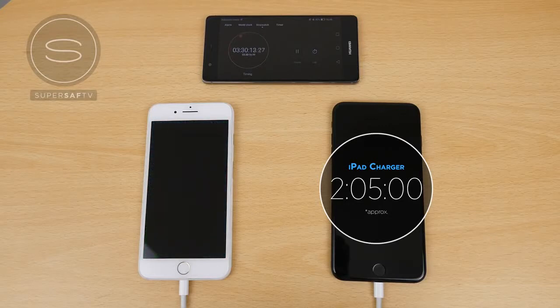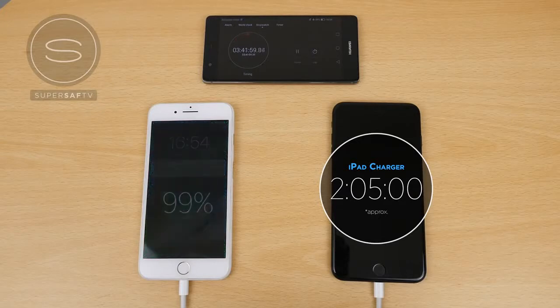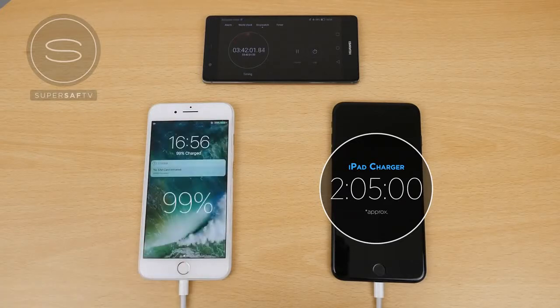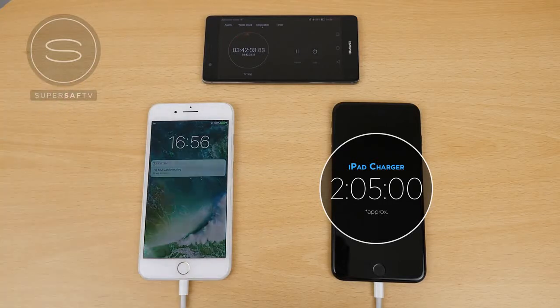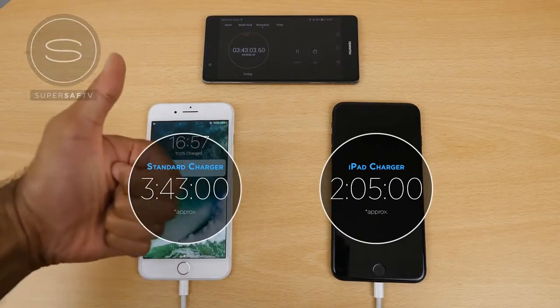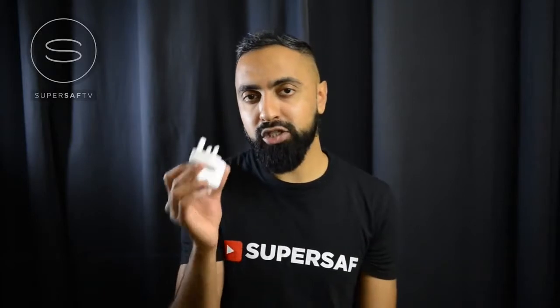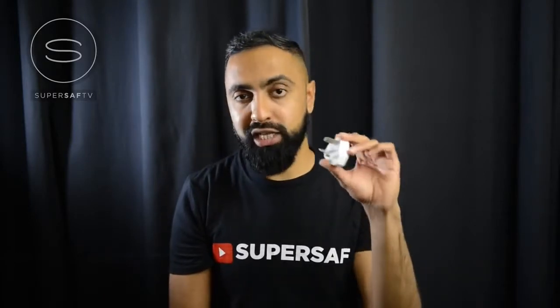In the previous test the iPhone 7 Plus completed charging at around 3 hours and 27 minutes, but that started at 1%. This time we went from 0%, completely switched off. At 3 hours and 40 minutes we're still on 99%, and finally at 3 hours and 43 minutes we reach 100%. As expected, the iPhone 7 Plus charges significantly quicker using the iPad charger compared to the standard charger.